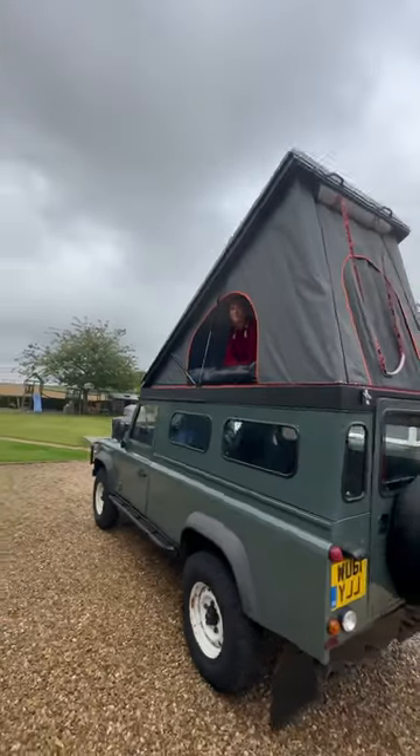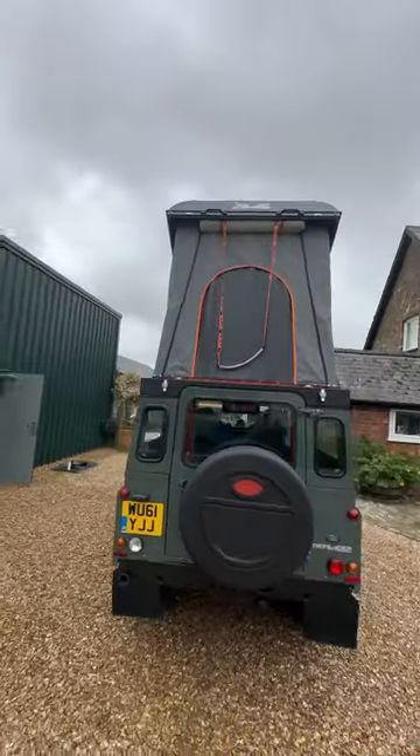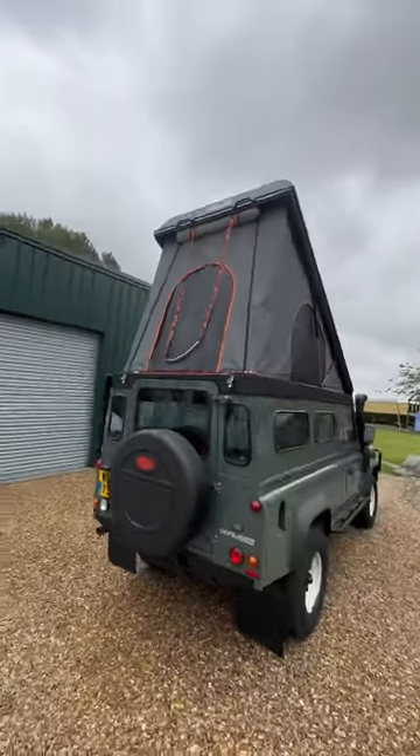So that's how you fit an Icarus Alu cab. If you want to see the full video and follow along with our build, come over to our YouTube channel, True Blue Travellers.